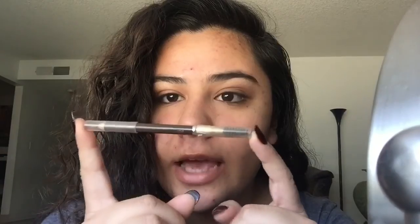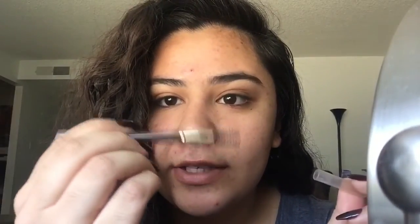Okay, so the first thing I'm gonna start out with is this eyebrow pencil. Half of it is a spoolie, half of it is a pencil, and it is called the Eyebrow Stylist. I'm not quite sure what brand it is, but yeah, that's what it's called. So I'm just gonna brush out my eyebrow hair first.